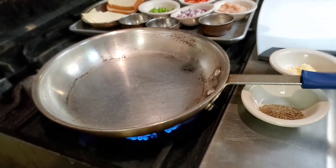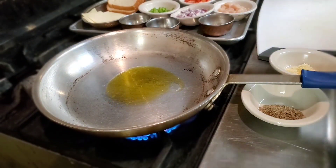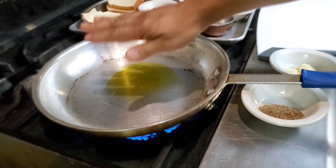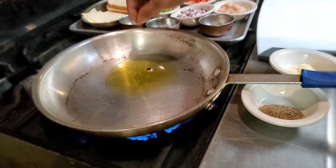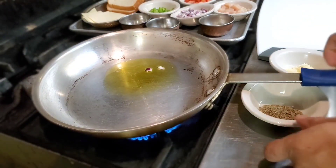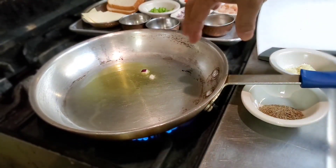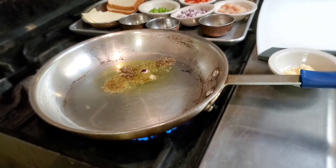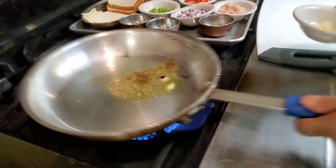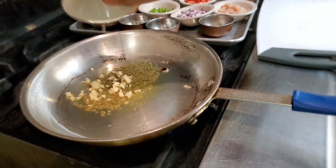All right, let's start! We're gonna put some oil in here. We're gonna check if it's hot. That's how I check it. Let's add some cumin seeds here, and then we're gonna add some chopped garlic.